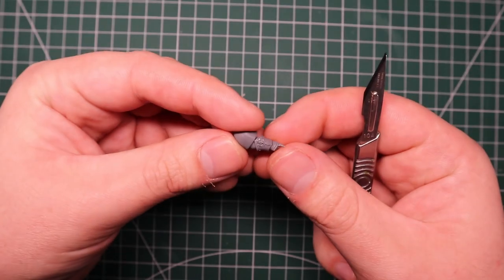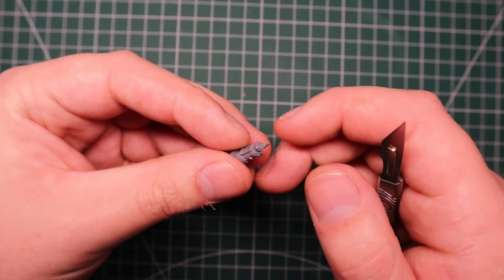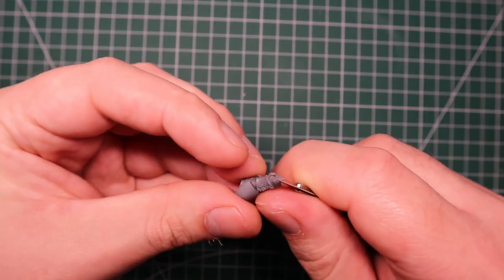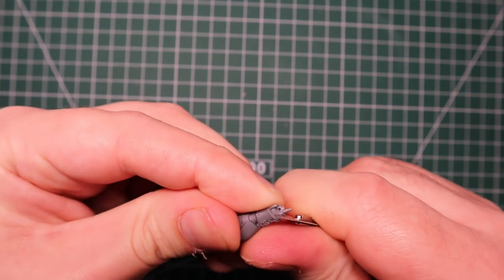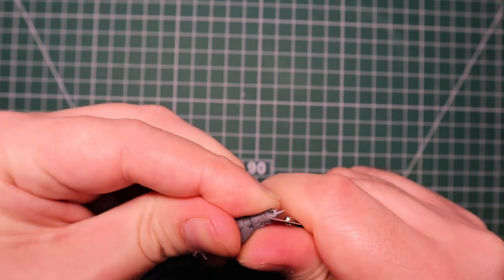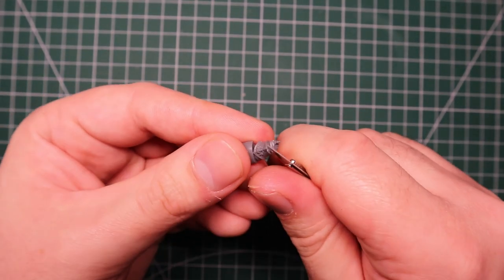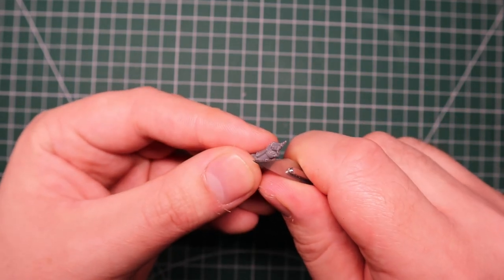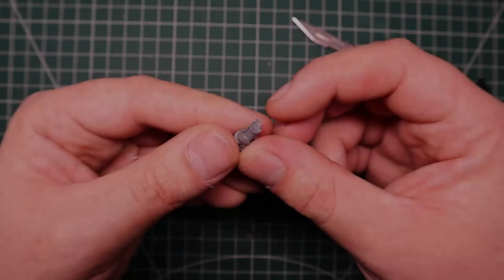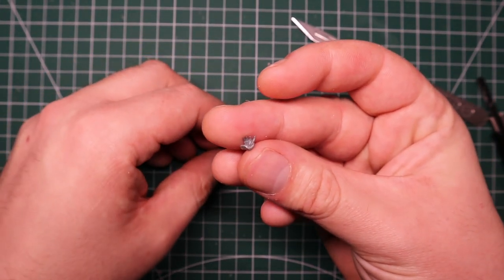The next step, and probably the most important part, is the weapon arm. I kind of imagined him just leaning on his weapon, placing it down on the ground and resting on the axe. So I needed an arm that was stretched outwards. I've got this arm, I think it's from the Blade Guard veterans kit. I'm going to gently slice the hand out of there, and as always be careful with your hobby knife.